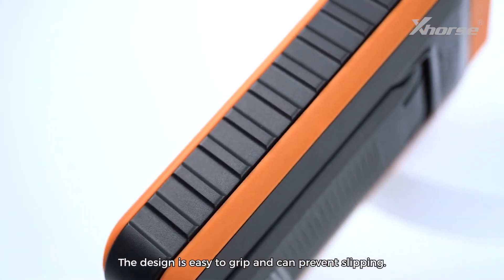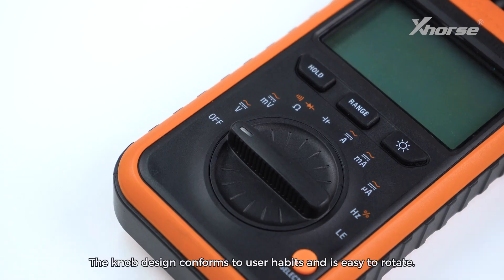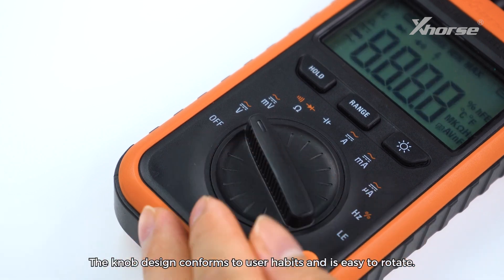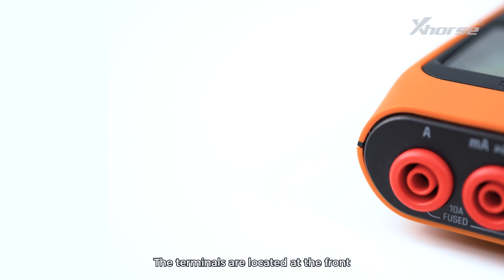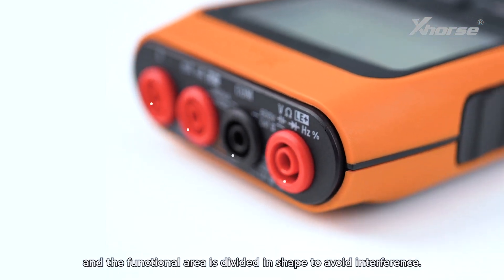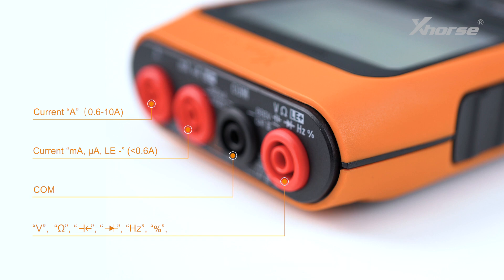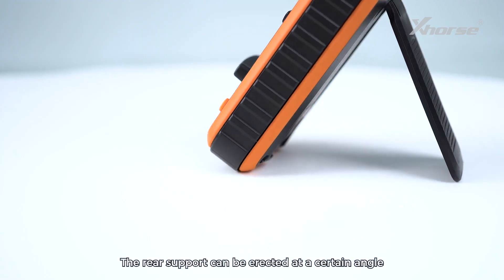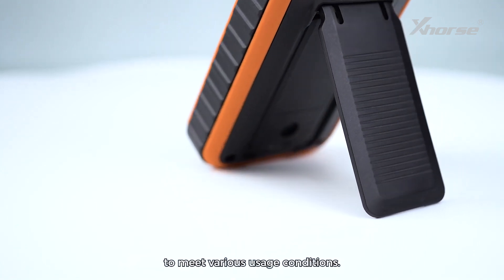6. Exquisite Details: The design is easy to grip and can prevent slipping. The knob design conforms to user habits and is easy to rotate. The terminals are located at the front and the functional area is divided in shape to avoid interference. The rear support can be erected at a certain angle to meet various usage conditions.